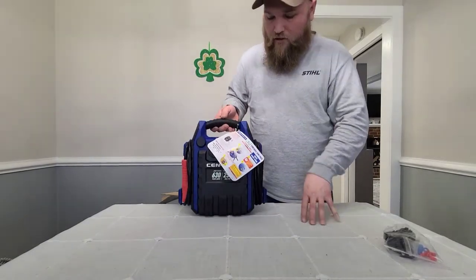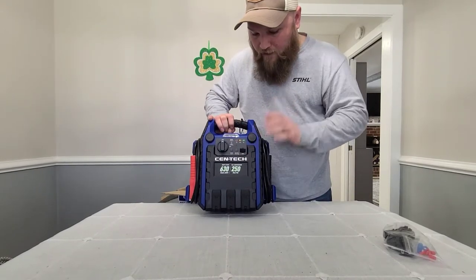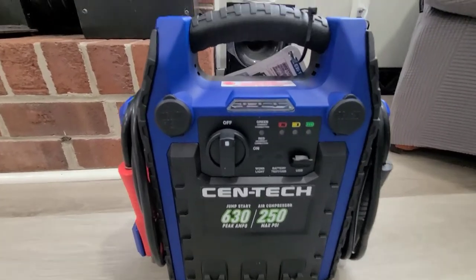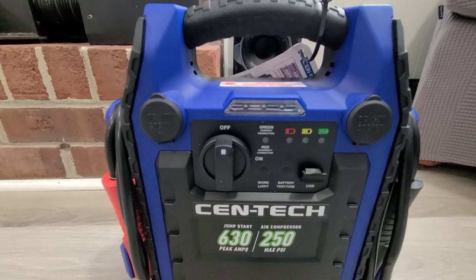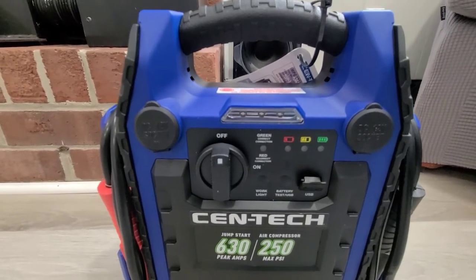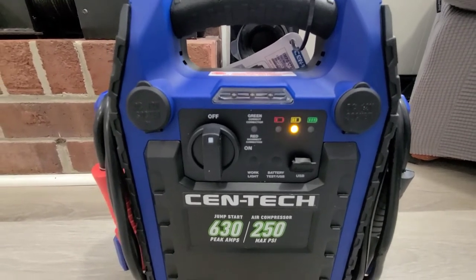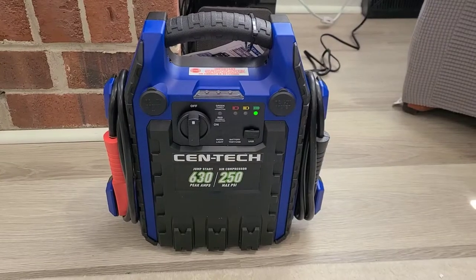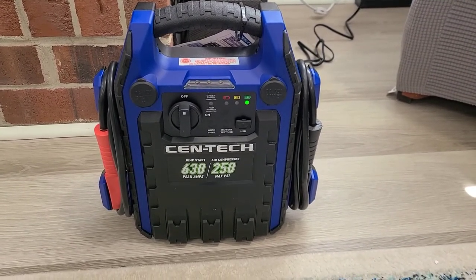I'm going to go ahead and charge the unit, and then we'll go out and jumpstart the batteries that we need to jumpstart. I got it plugged in and you can see the charge indicator lights right there — I'm guessing when it stays solid green it's fully charged. We'll come back when we see that. Forty minutes later, we have a solid green light, so it's fully charged.